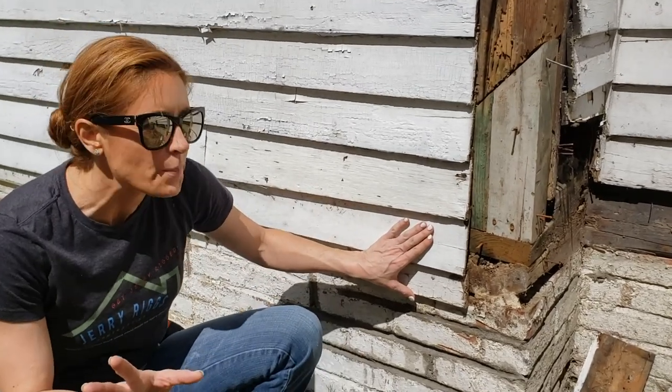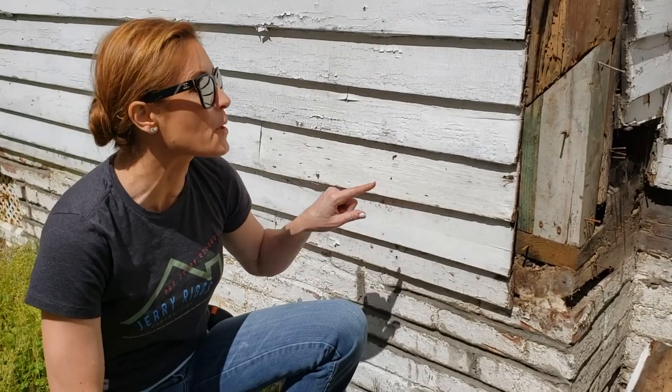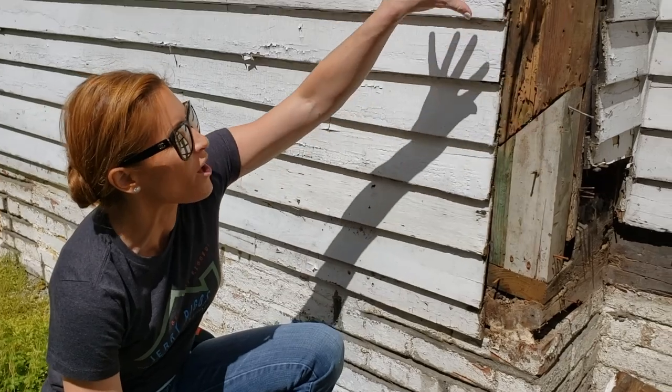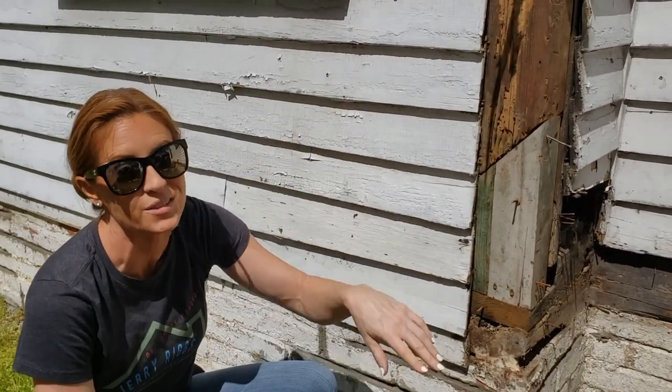These boards are a janky repair. It's supposed to have a splashboard here with some trim molding, so I was going to put it back the right way. But then lifting this stuff up and it's all like termite damage and rotted, so we got to pull all this off and see how bad it goes.